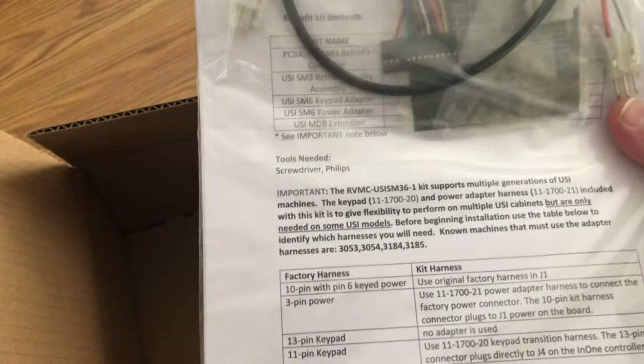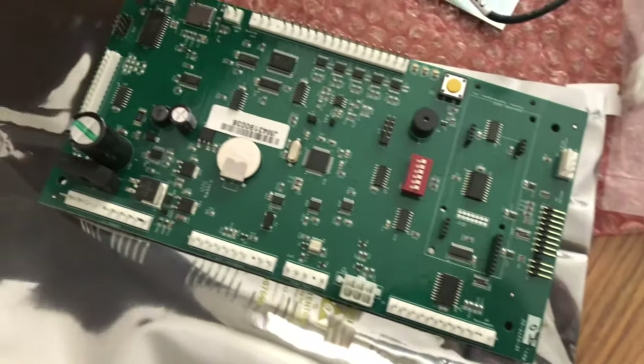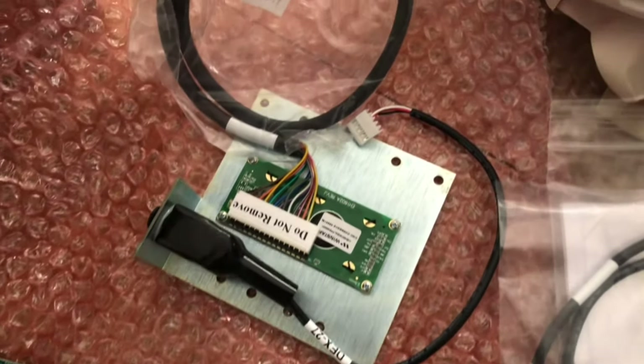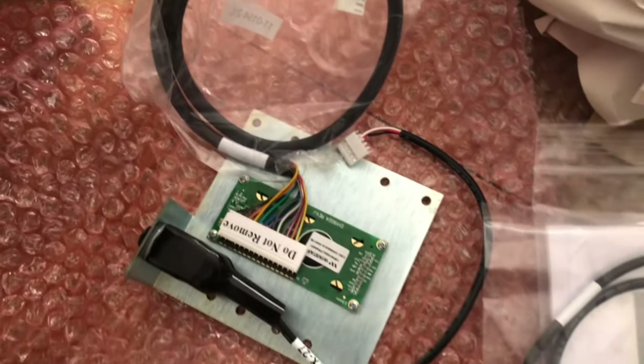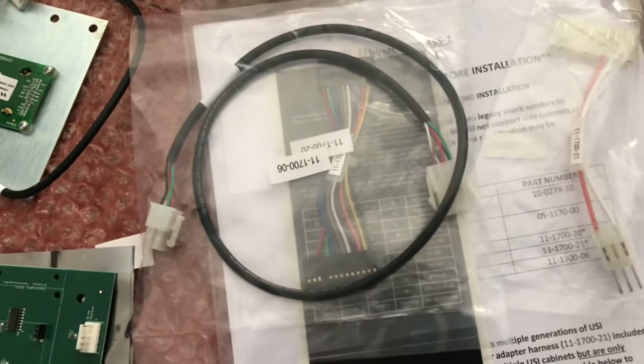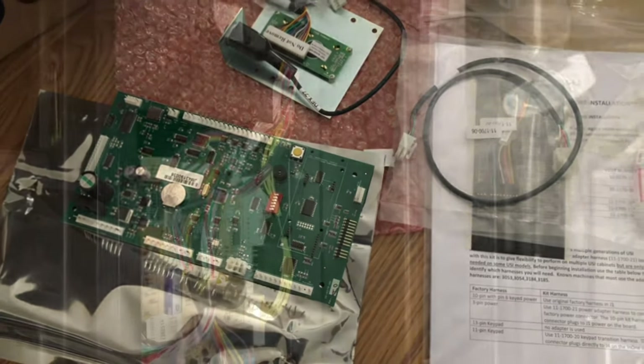Here's a close-up look at the directions and all the different cables, cords, and the control board — everything that needs to be switched out. It looks like we have a DEX cable in there. There's a lot of stuff I know what it is, and some stuff I'm not familiar with, but I think I can get it. I'm looking forward to getting this machine upgraded.